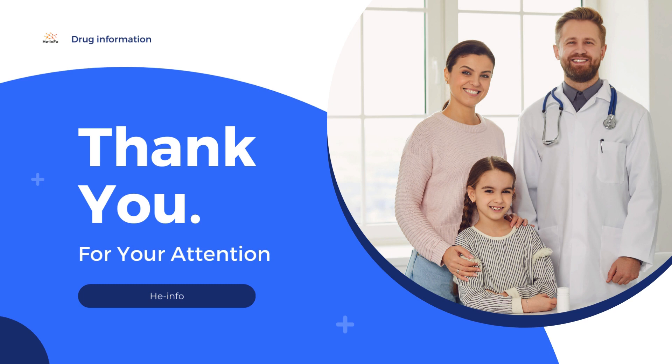That is all information we collected. Do not forget to like, share, and subscribe to the info channel.